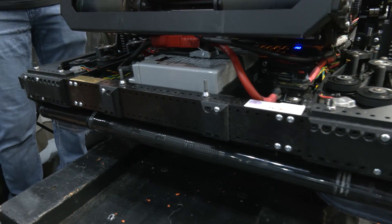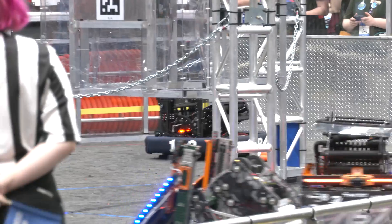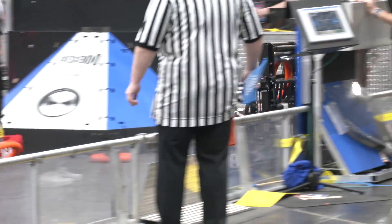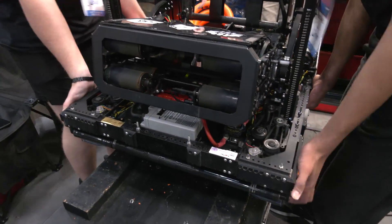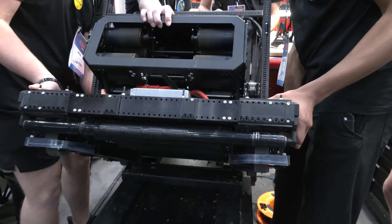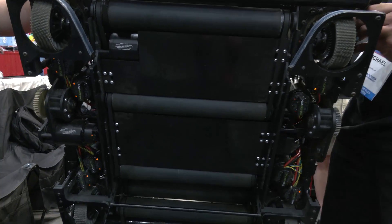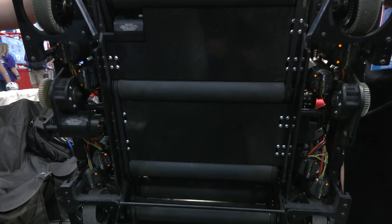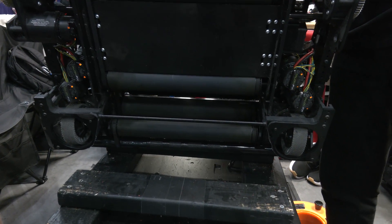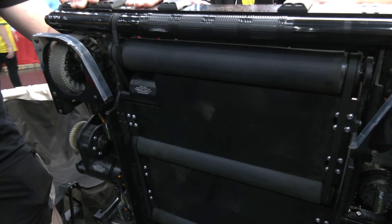Ian, let's talk about your double-sided intake. Watching your team on the field you're just able to pick up so well with that nice wide intake Jace was describing. Walk me through the note journey. During the start of the season we noticed the center five auto notes could be taken up by both alliances, so there was going to be contact between robots. We decided to go with an under-the-bumper intake to mitigate damage, and made it double-sided for a unique pass-through concept.